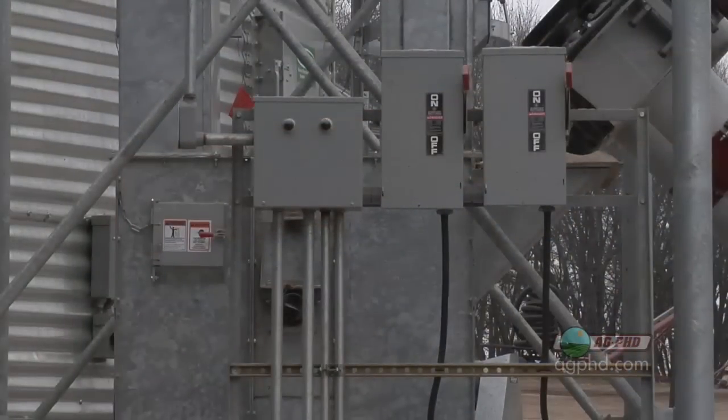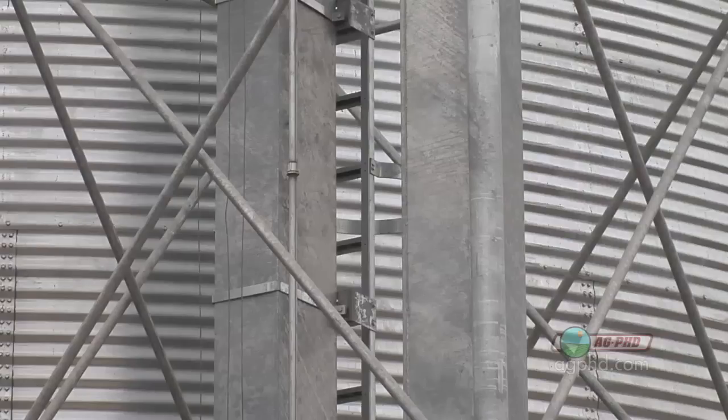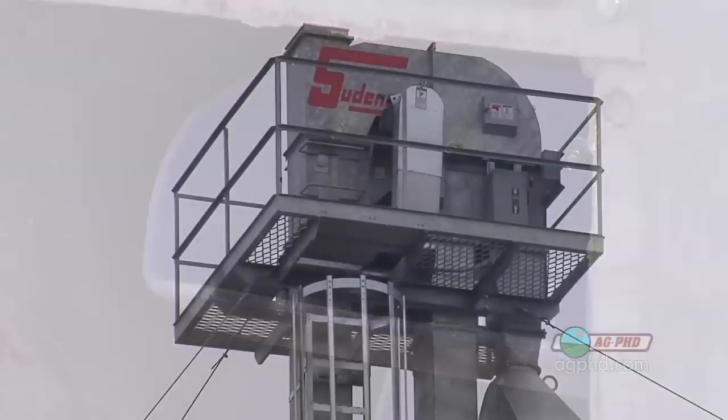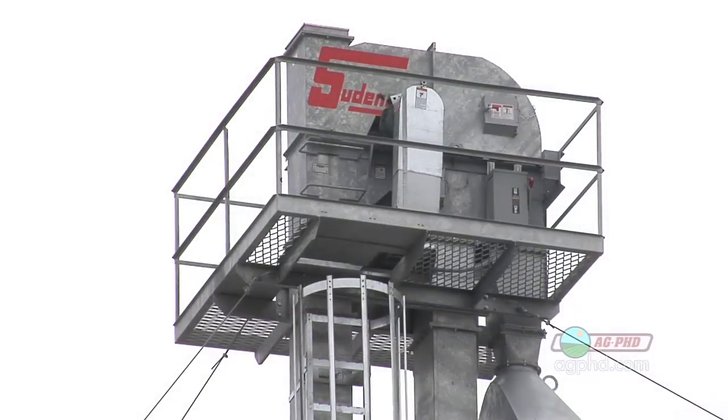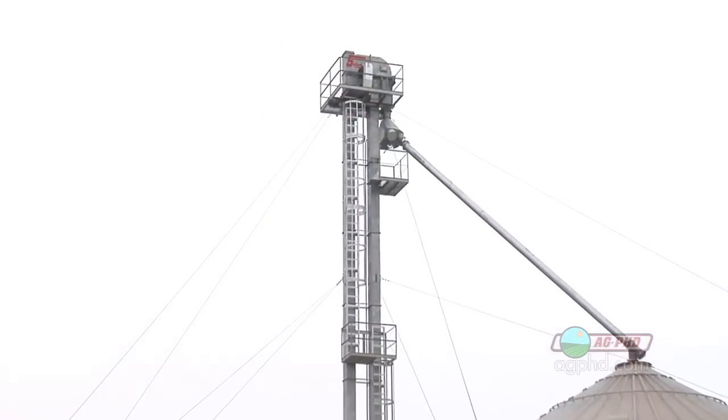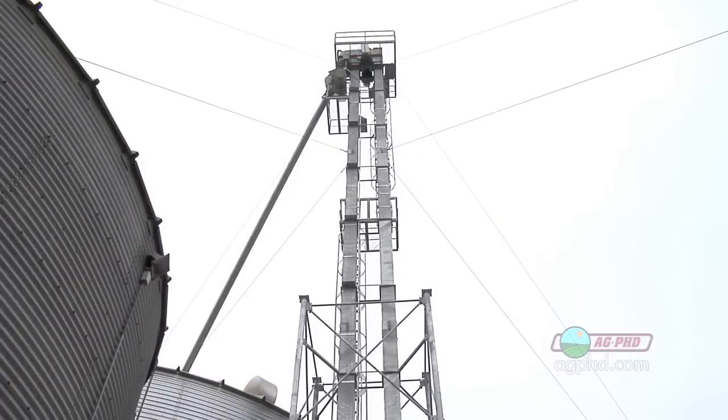With a grain leg, that is going to be run by electricity. All it is is a belt inside this great big steel box — on that belt there are a bunch of cups, and those cups lift the grain up. As it gets to the top, it dumps the grain and it goes down a tube into a bin. That is fixed; you're not going to move it from place to place. It does cost quite a bit of money, but it is a little bit safer.